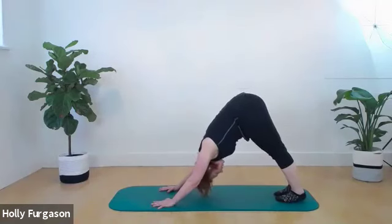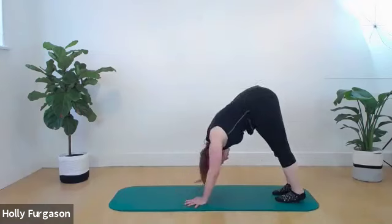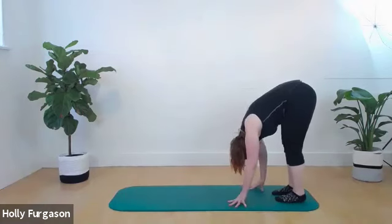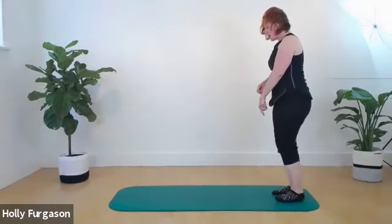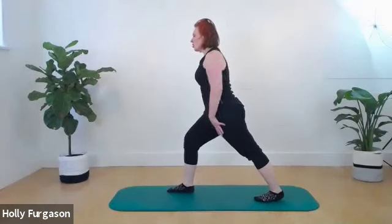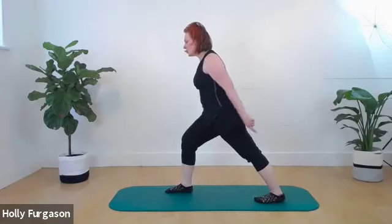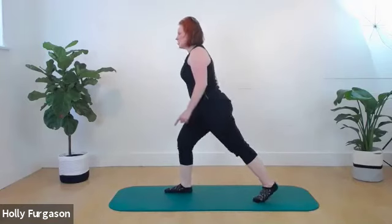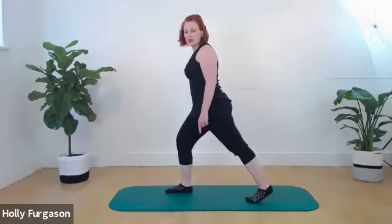Walk our hands towards our feet, drop the back of the pelvis, push the floor away to roll all the way back up to standing. Step one foot forward so the open hip is towards the camera. Lift and lower the back heel with a little bounce — it's not a big motion, just going down, up, down, up, down, up.